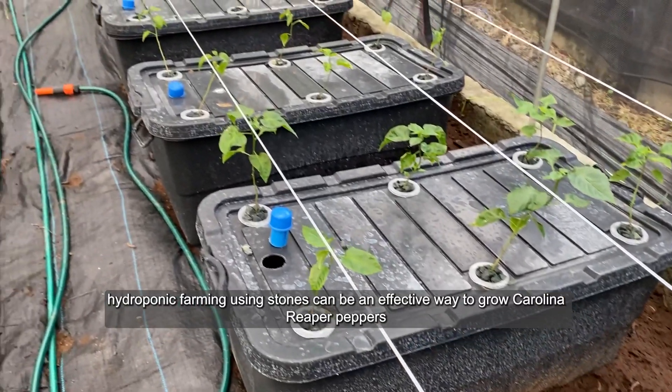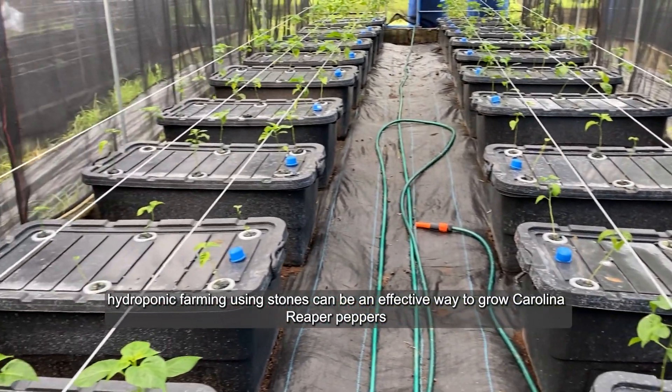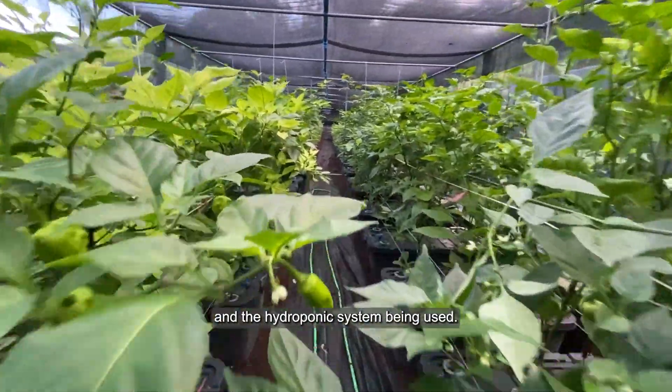In summary, hydroponic farming using stones can be an effective way to grow Carolina Reaper peppers, but success will depend on careful attention to the specific needs of the plants and the hydroponic system being used.